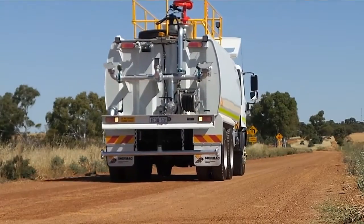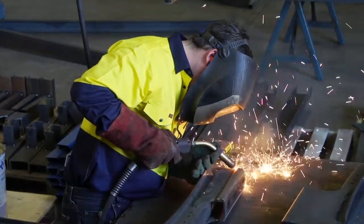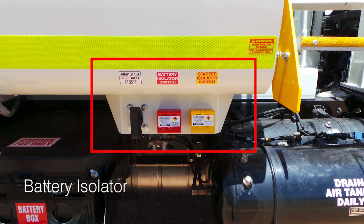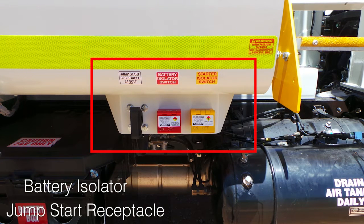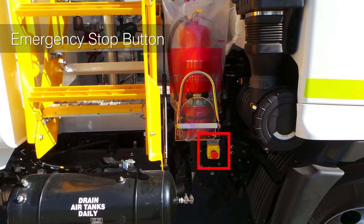All pipework is hot dip galvanised to stop internal corrosion. With Shermac, safety is always first. All our units are fitted with a battery isolator, cat style jump start receptacle, a first aid box and emergency stop buttons to help safeguard the operator.